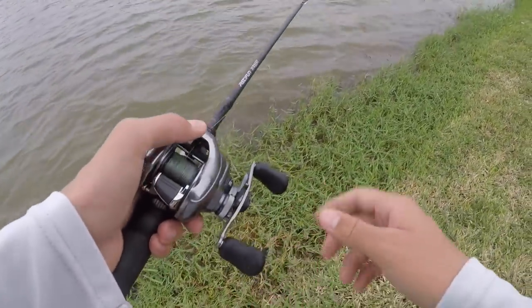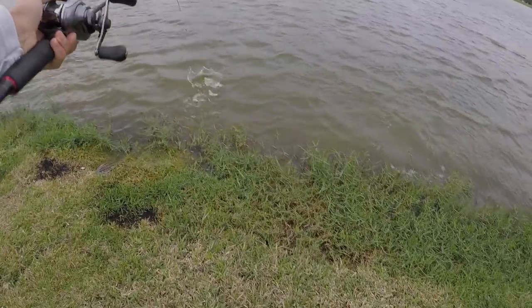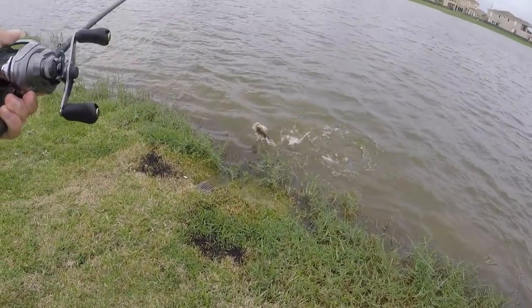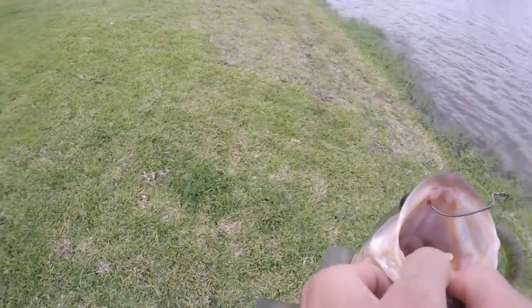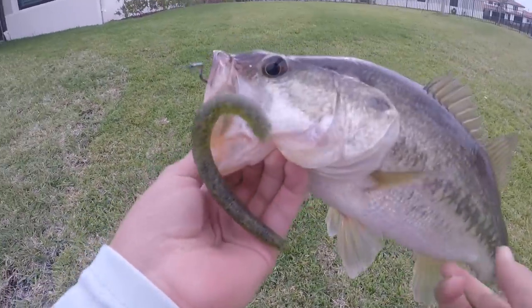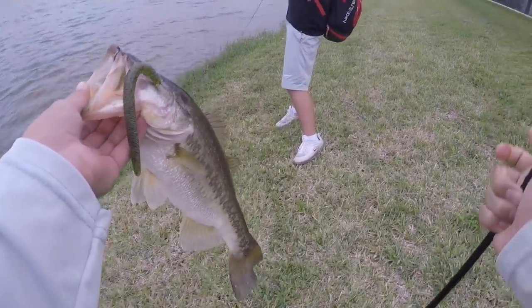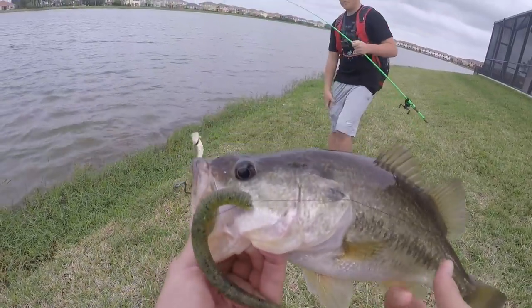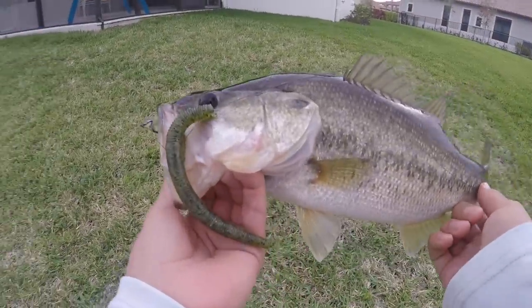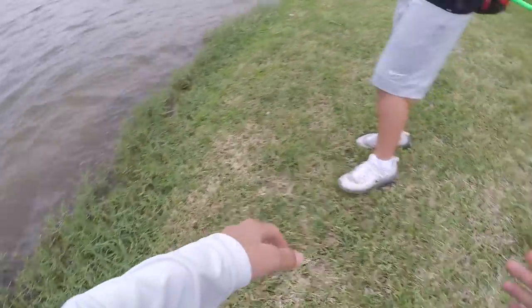That was a good fish. That was my fish. They are mad. First cast with a Senko — I've been throwing a crankbait all day — took one cast and we just doubled up. What the heck? No way, dude. That's crazy. Guys, look at the colors on this fish. That's a pretty fish. First cast with a Senko!